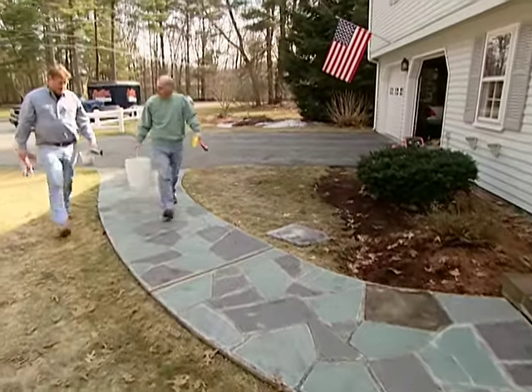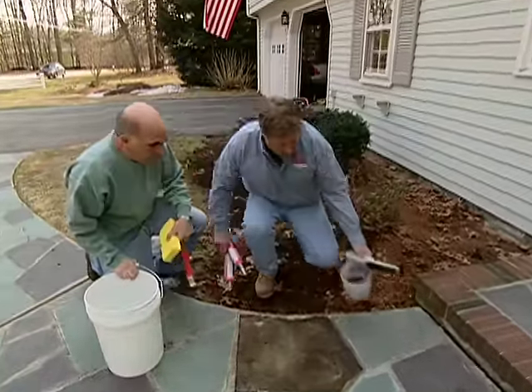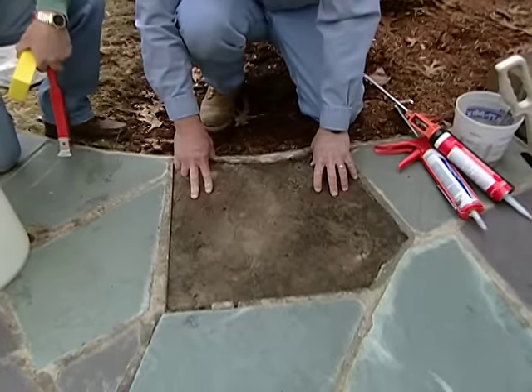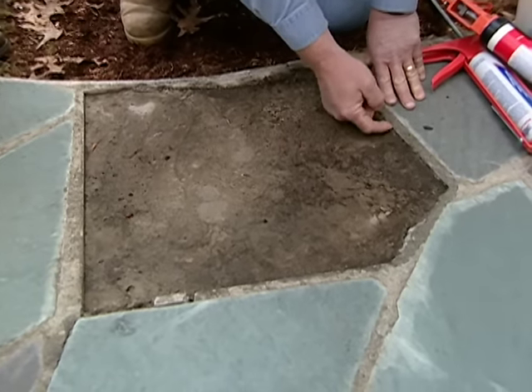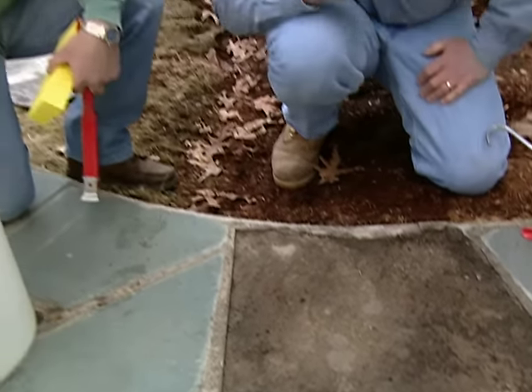There are a couple ways we can fix this stone. The first would be to set it back down in a quarter or half inch of mortar, but if we did that we would have to chip out this old concrete to get it down at the right height. And if we go to chip this all out there's a good chance we'd ruin these joints, maybe even lift up some more pieces. So we're gonna glue it in place.